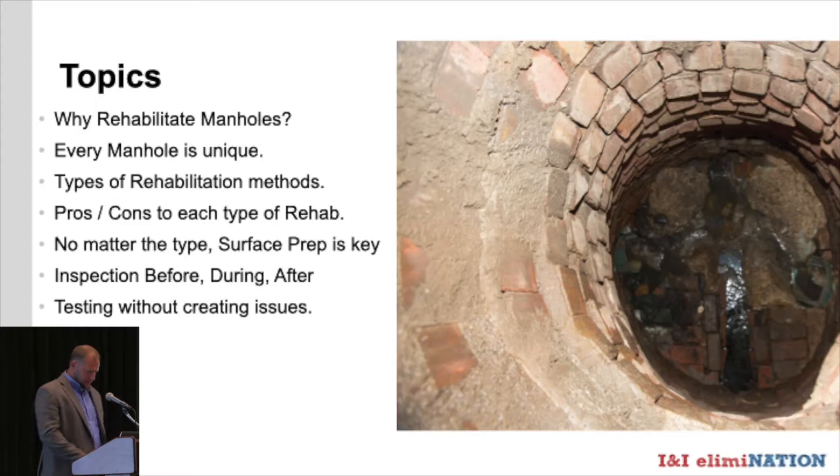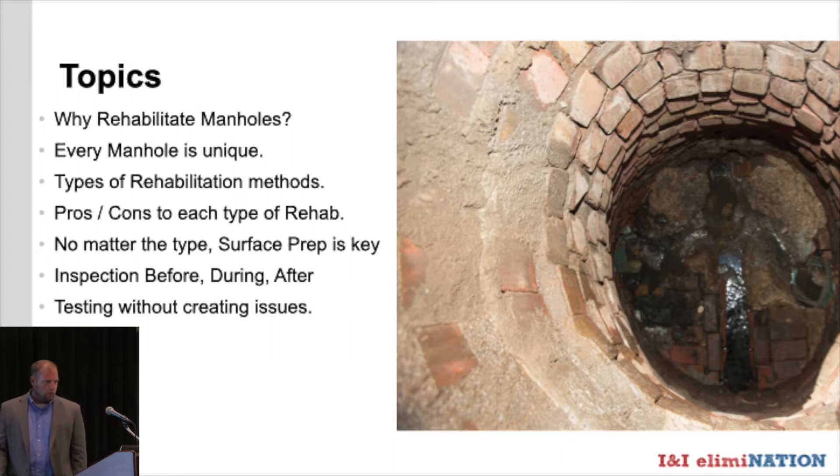Thanks, Don, for the introduction. In the interest of time we'll jump right into this. Again, I'm Sam Hunt, tech service and sales with Madewell Products Corporation. We provide an array of lining solutions for any kind of underground sewer manhole structure. We want to talk about a few things related to I&I, including why we rehab manholes, how every manhole is unique, why surface prep is key, and ensuring a good long-lasting product through inspection.